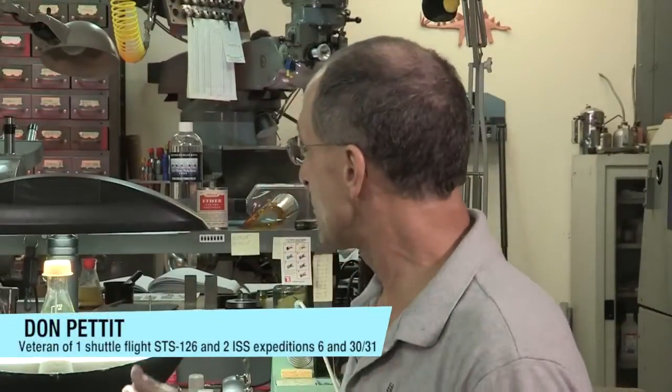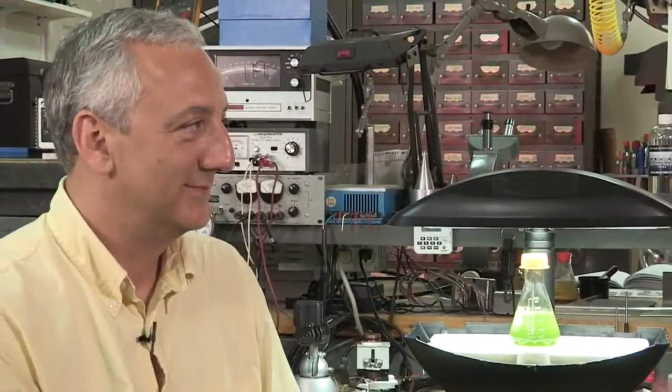Holy cow. And that's what we have here — an aeroponic growth chamber. So this isn't like anything you'd want to drink. No, you don't want to drink it. It's a means of growing plants. And this is what NASA uses on orbit — aeroponics.